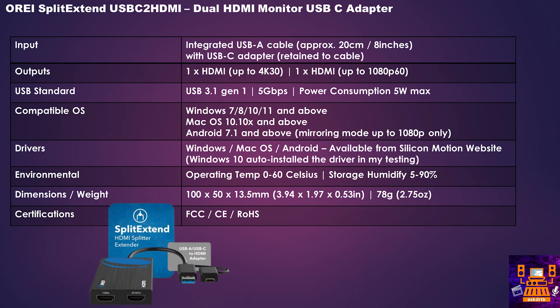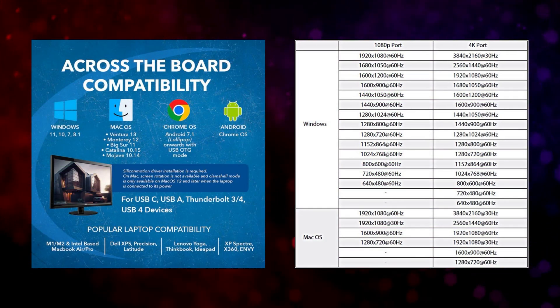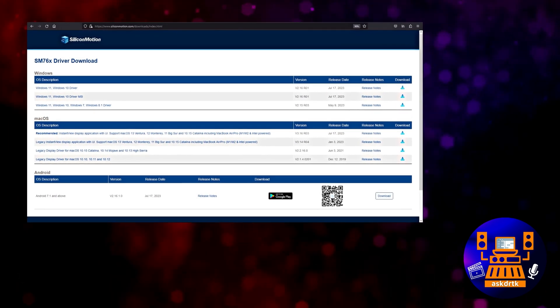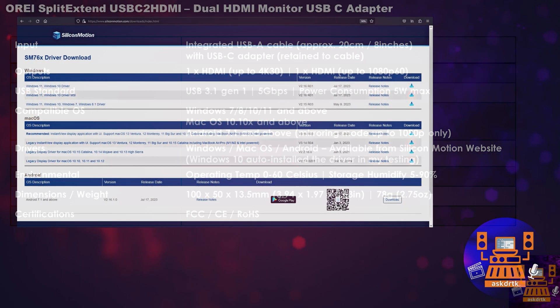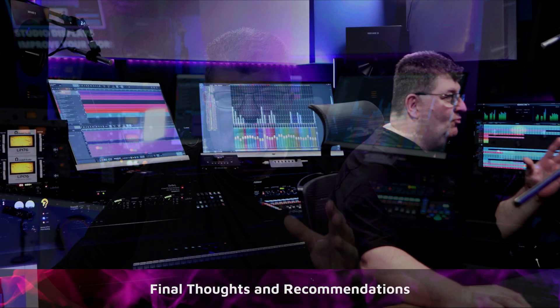I will have a link below for more information, but this is a USB 3.1 Gen 1 device with an integrated USB-A cable and a tethered USB-C adapter. It's Windows, Mac OS, and Android compatible. I'll also include a link below for the Silicon Motion website with all the available drivers, although it automatically downloaded the correct driver for me in Windows 10. For me, the biggest upgrade has been to my workflow.